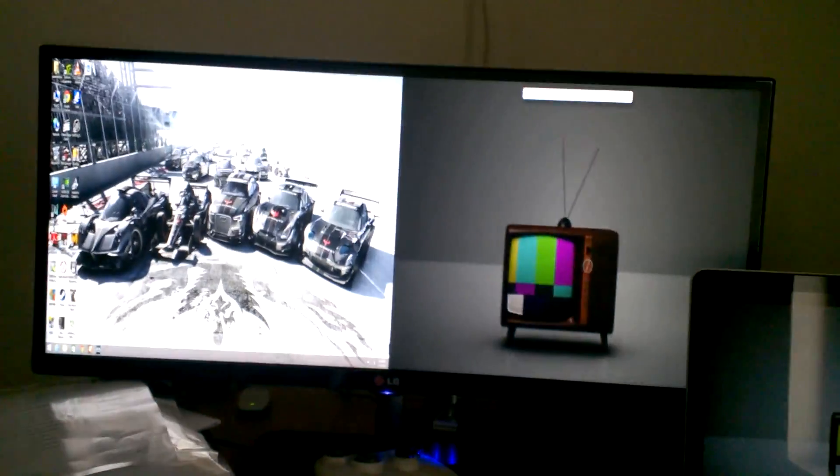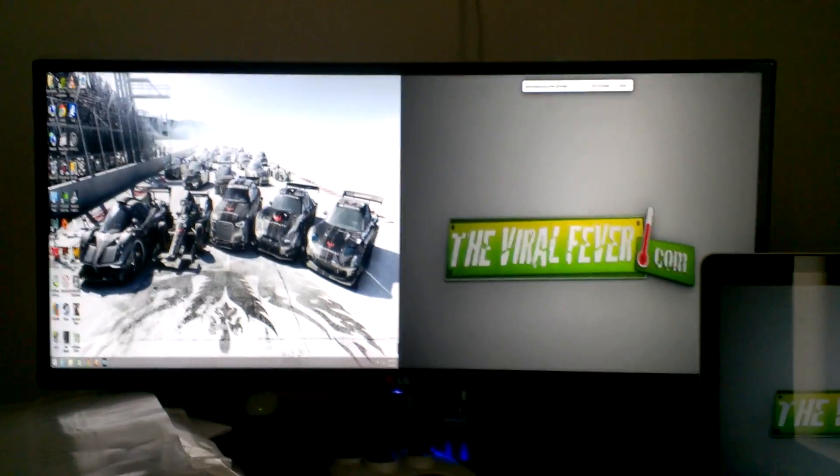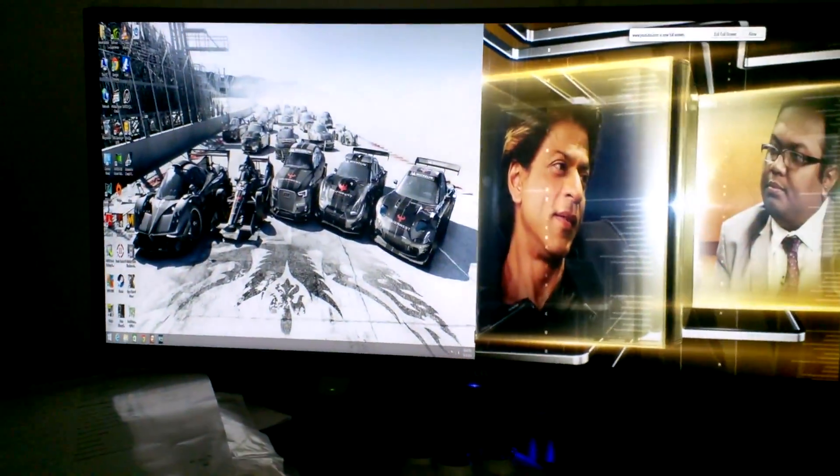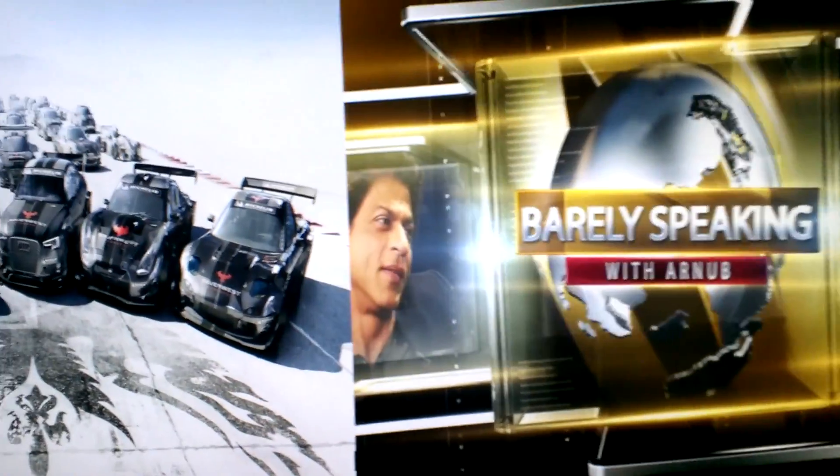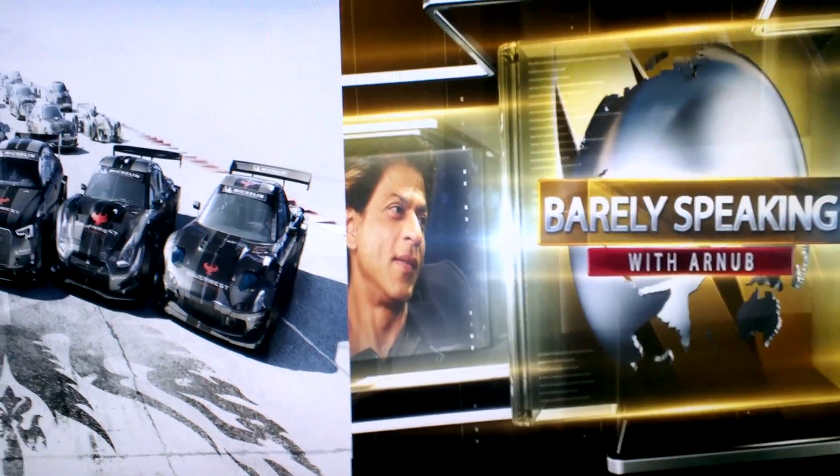This is one of the main features which is useful on this monitor — you can connect two inputs at a time. As you can see, I connected my Mac on the left half and my regular PC on the right half. The speakers in this monitor are also pretty good.